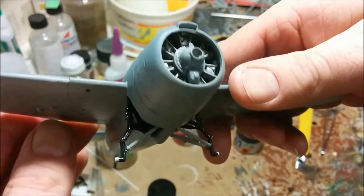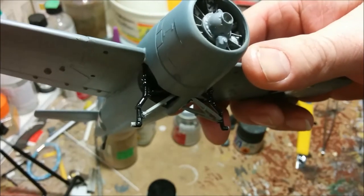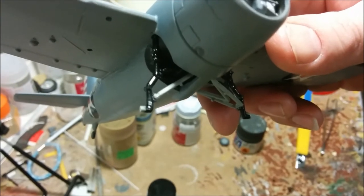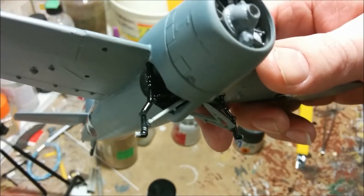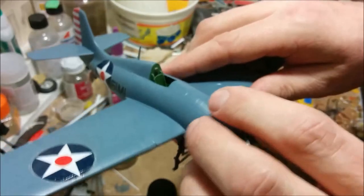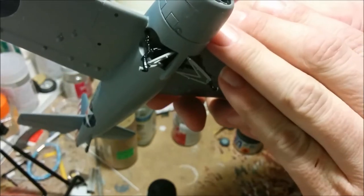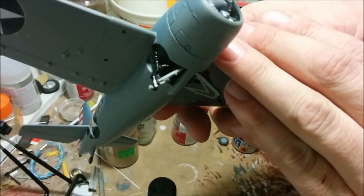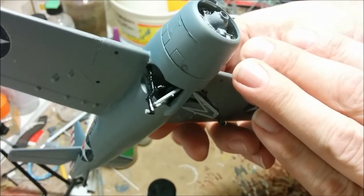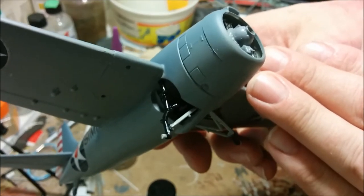Just a word on the color of the landing gear legs. I did my research and I was thinking it'll be silver or it will be green, and then I saw there was a bunch that were black. Once I did a little more reading, it seems that the color of the landing gear legs varied depending on when the plane was made — it could either be the gray of the underside, it could be zinc chromate green, or it could be black. So I thought I'd just go with black because it looked good.